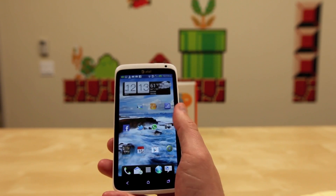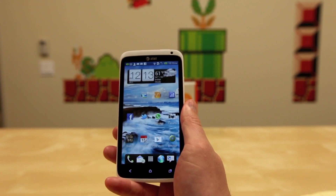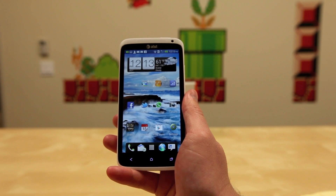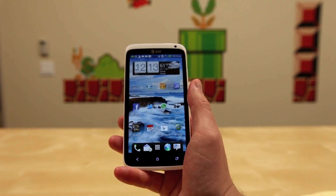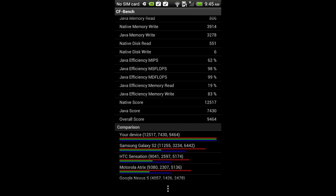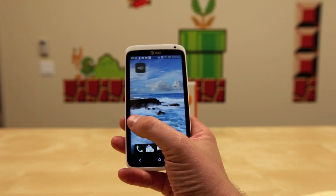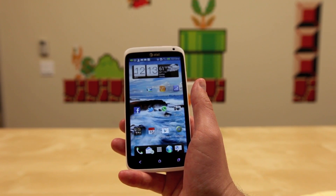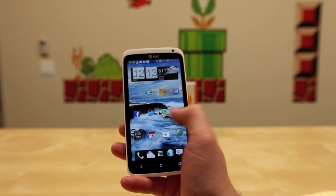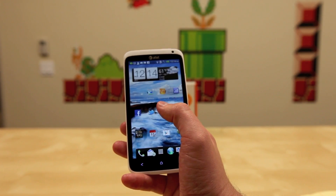Now for benchmarks and performance. How does this guy stack up against the International Tegra 3 version and AT&T's extensive phone lineup? This phone is an absolute screamer and handled everything thrown at it with aplomb. Quadrant score: 5,055. CFBench: 12,517. These are unmodified ROMs and very impressive scores. Whether you're a heavy gamer or watch a lot of video, don't be deterred by dual core — this has been the fastest experience I've had on a mobile phone. I came away very impressed with what Qualcomm has done with the Snapdragon S4.